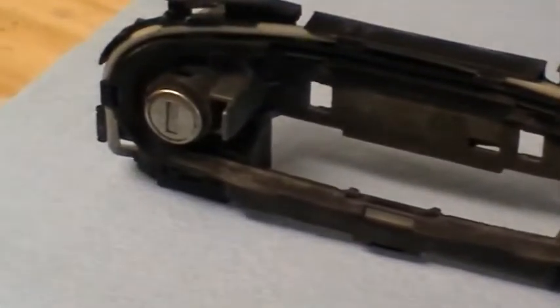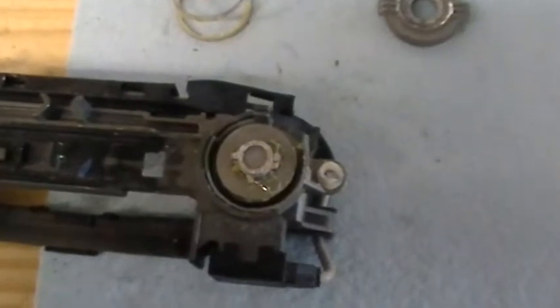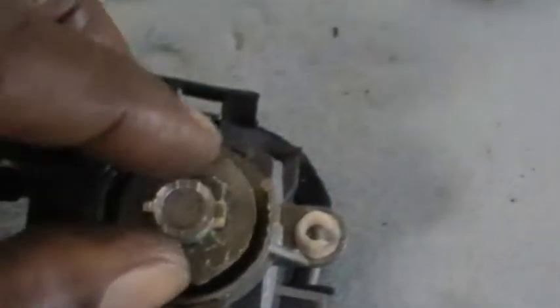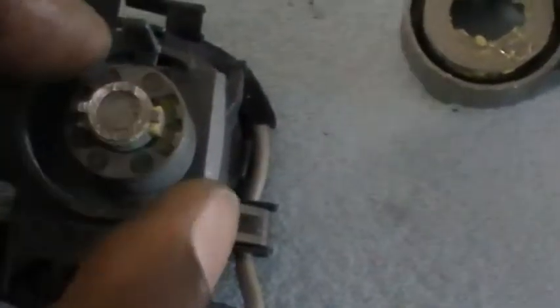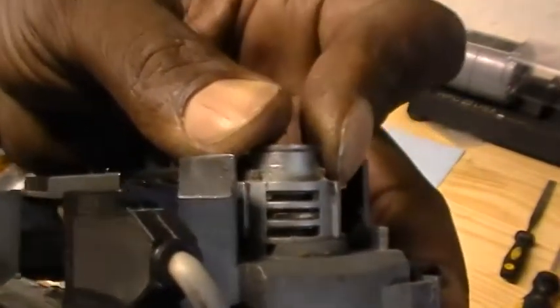We've got it in the shop on the bench. We're going to take this lock cylinder out and make keys for it. We've got a few pieces to take out here. We had to take this retainer off, and behind it is a spring. Then there are a few more pieces to take out so we can get to the lock cylinder itself. We're just going to lift this whole piece out just like that and set it to the side, and we'll be at the lock cylinder and able to take it out — we can push it out through the front.